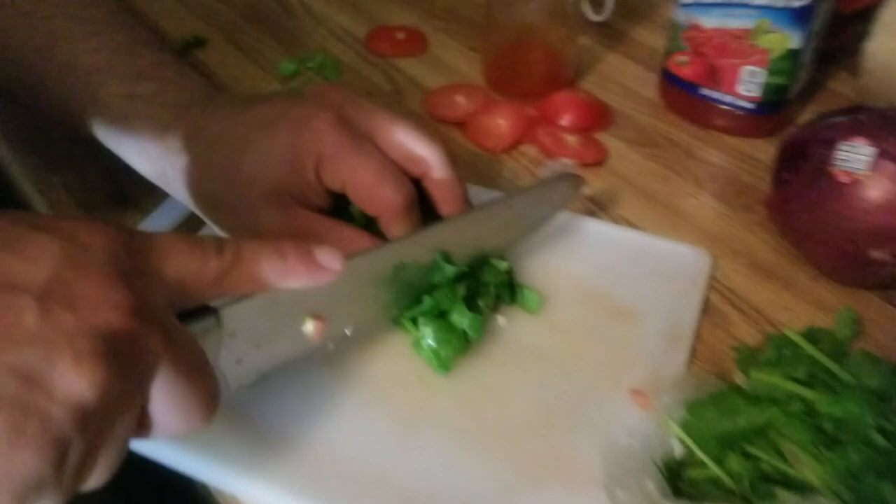For the cilantro, you're just gonna cut it into super tiny little pieces. Get it, chef! He went to culinary school — in Jackie's kitchen! Look at those hands move.